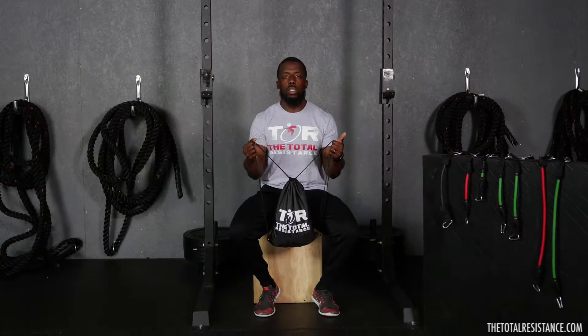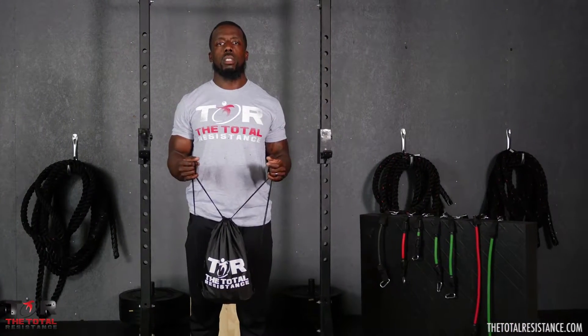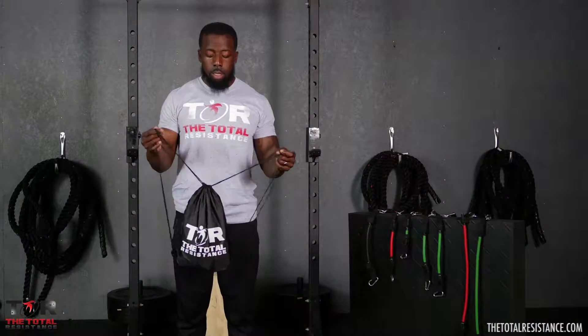This is a how-to on putting on the Total Resistance. It comes with nine bands, a vest, and two hand pieces that allow you to do push-ups and upper body workouts. Let me get straight into it.